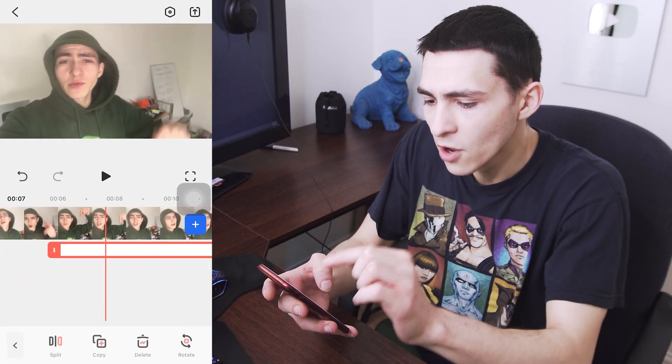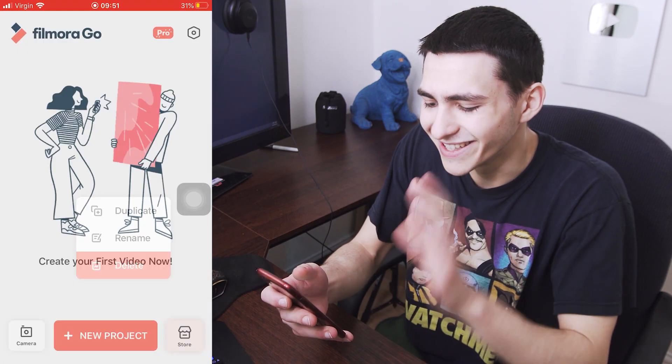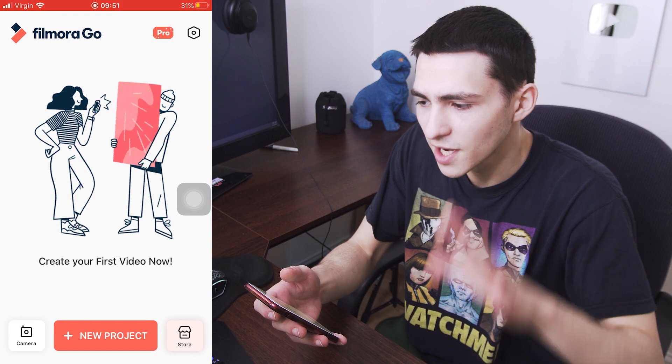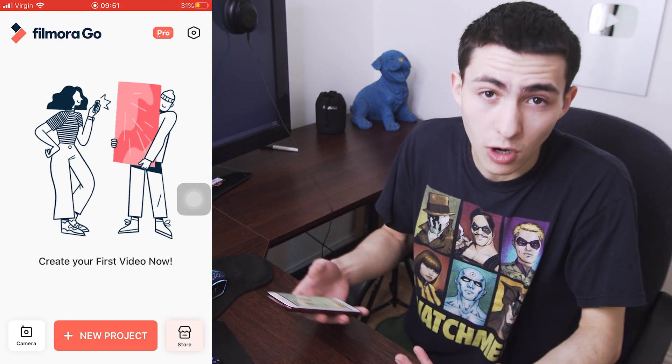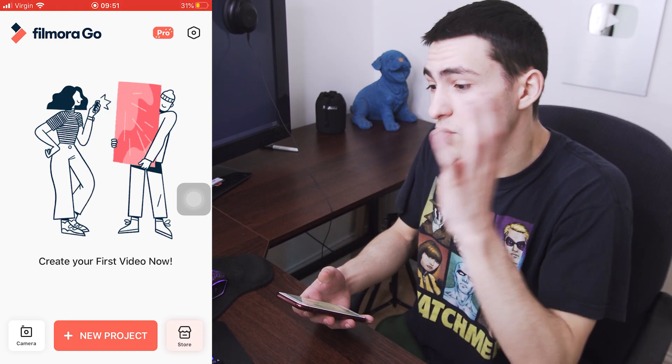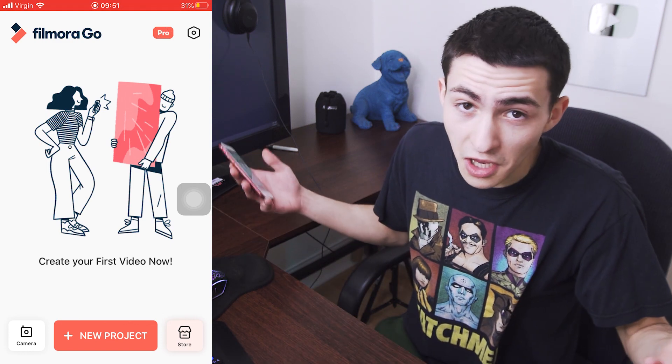Now for FilmoraGo, on the screen right here, I was messing around with a little project before. We can actually just go ahead and delete that project to start from scratch. First off, Filmora is $4.99 a month or $24.99 for the year, but there's a free version — it just has a watermark. However, if you don't want to subscribe to the monthly, you can just pay $3.99 to remove the watermark. Pretty good deal.